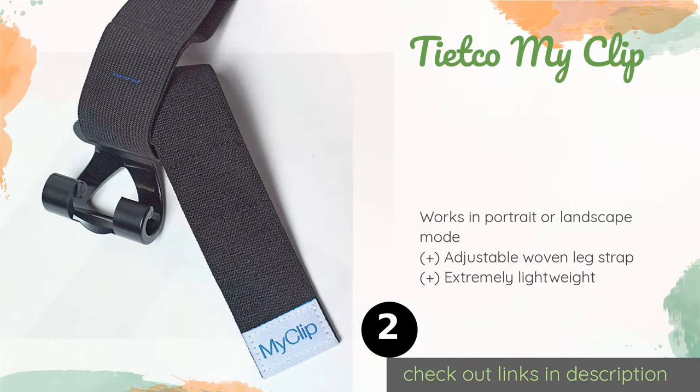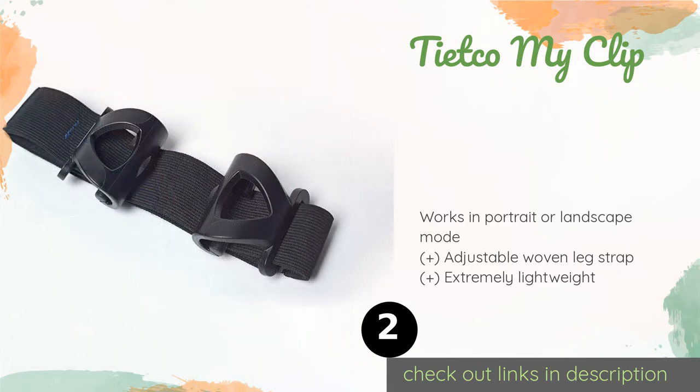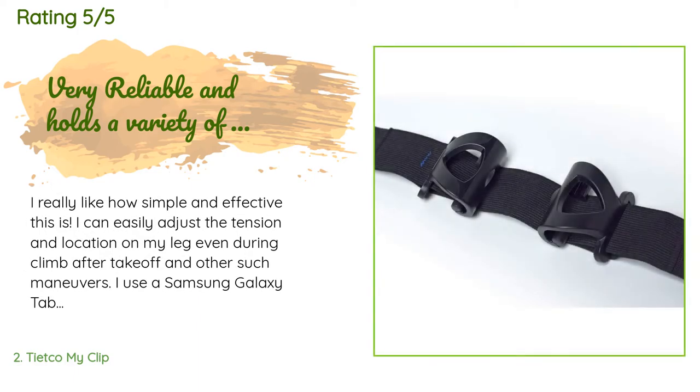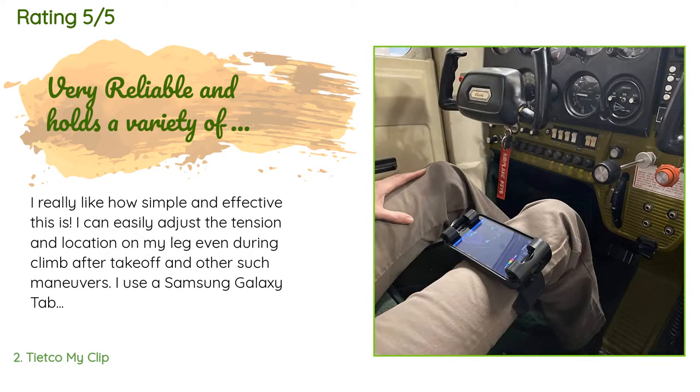This product is available on Amazon for $31 — check out the link in the YouTube description below. This product has an average of 4.5 stars from more than 245 customer reviews.